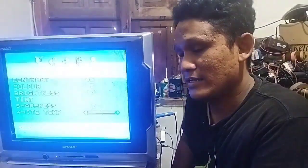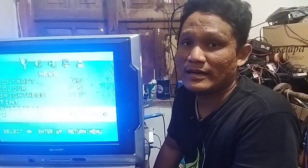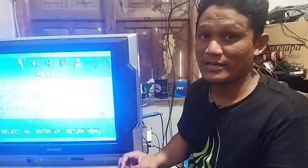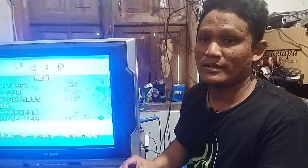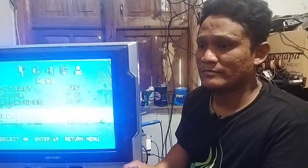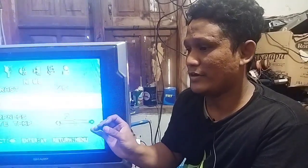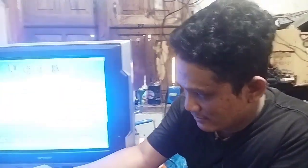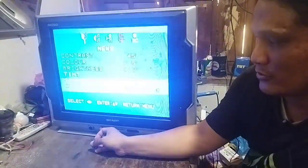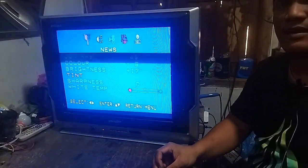Alhamdulillah, belajar kali ini ada hasil yang memuaskan — TV SAP-nya sudah bisa nyala lagi, sudah tidak protek lagi. Kalau misalkan TV ini masih protek, pasti belum keluar AV2-nya dan langsung stand-by lagi. Ini lampu stand-by-nya sudah nyala terang. Kalau protek, terang lalu redup — itu tandanya gagal start atau protek.